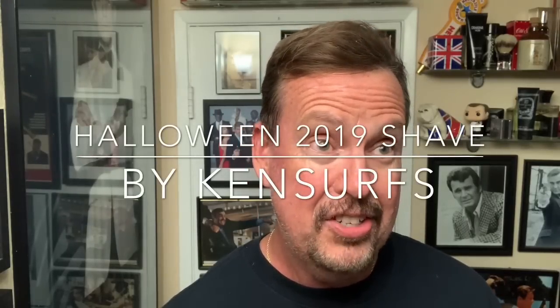Hey everyone, Ken Surfs here and it's time for a Halloween shave. It's Halloween evening — I'm probably going to get the shave done but not be able to get this video edited until tomorrow, so in that case happy November 1st, otherwise happy Halloween.